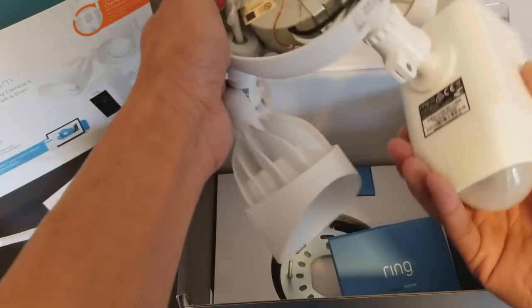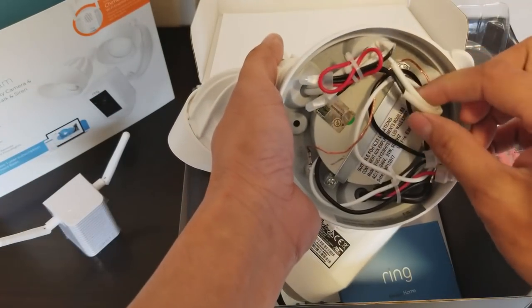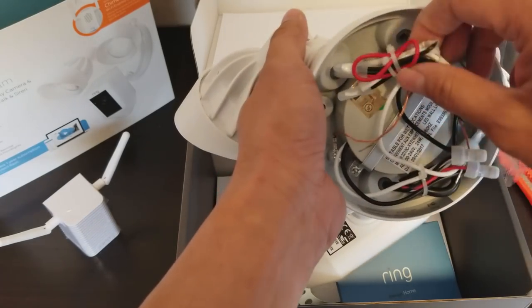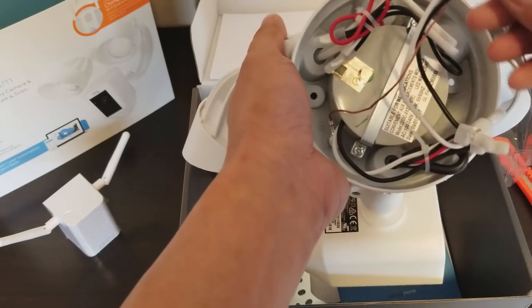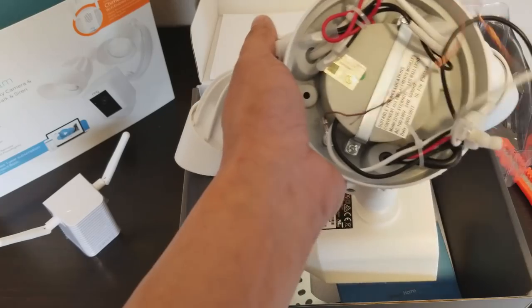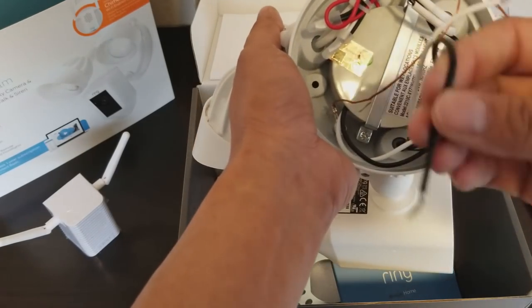This is the hardwired version. I think they only have hardwire for the security floodlight. You've got the copper wire for ground, the white wire for neutral, and the black wire for hot.